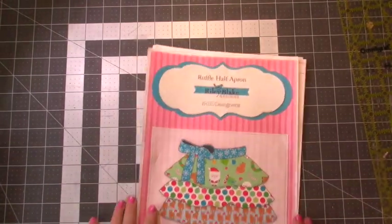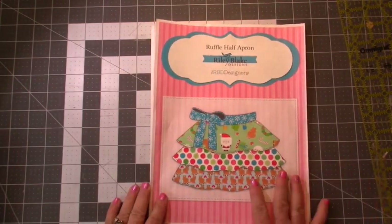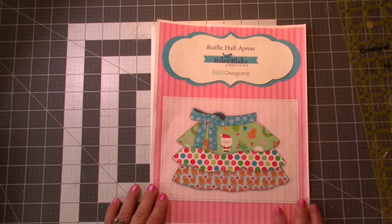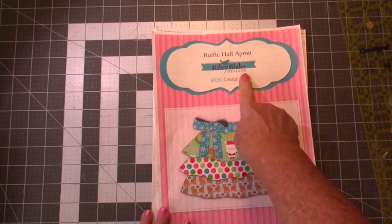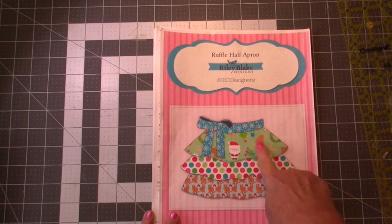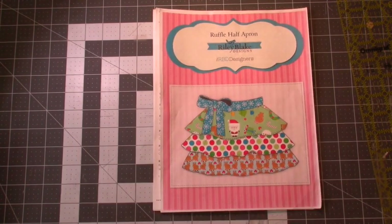Hi friends, Pamela Shepherd with Pamela Shep Productions here. Since today is July 30th we only have two more days of July, so I wanted to do a Christmas in July project. I've got this pattern by Riley Blake Designs — it's free, you can download it off the internet — and it's for a half apron, a Christmassy half apron.